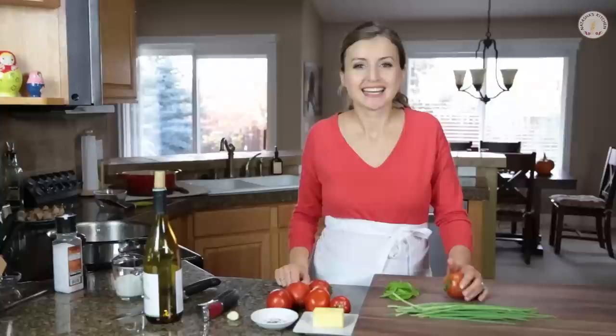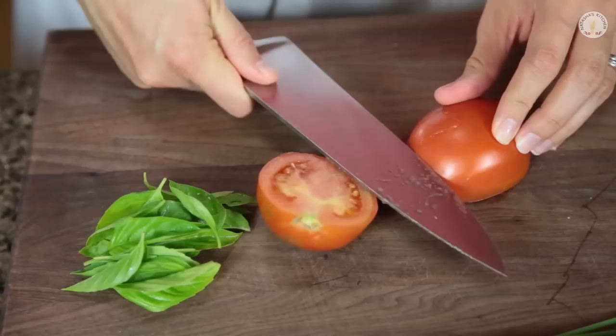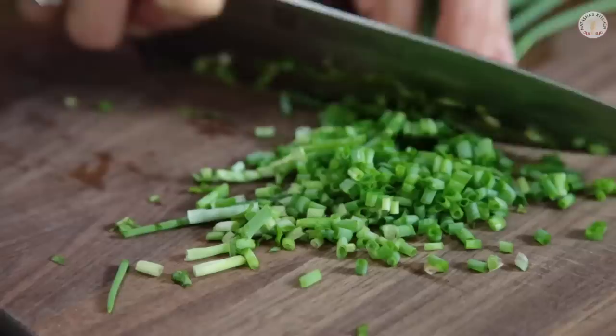Once the shrimp are cooked, take them out of the pan and set them aside. Now let's move on to the creamy tomato sauce. Start out by chopping your tomatoes into about a dice. Now we're going to chop the basil and the green onion.